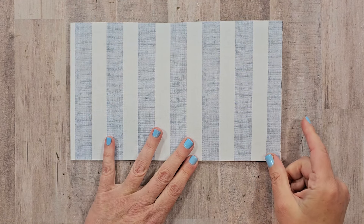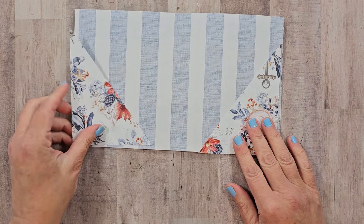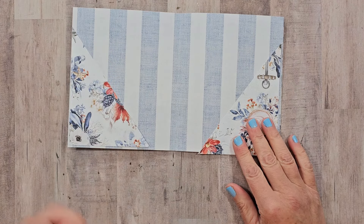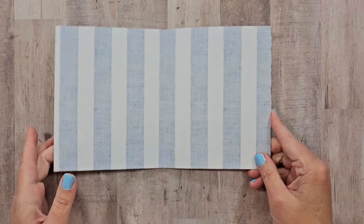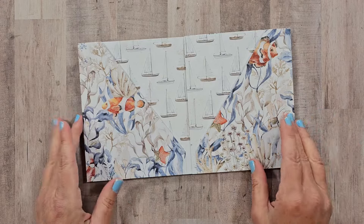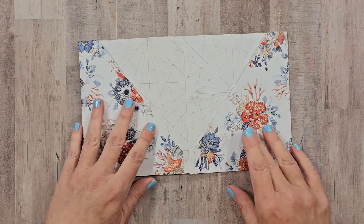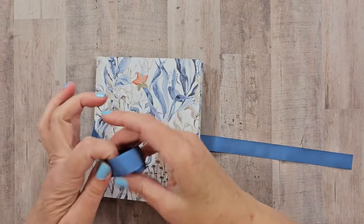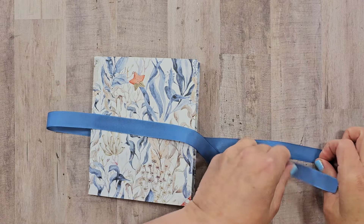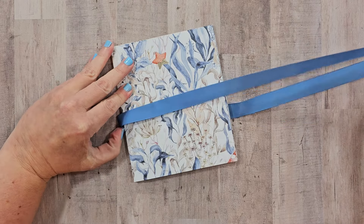We've got our connector here now. As mentioned, you could reserve the cut-off portions to create additional pockets, but I wanted larger pages for bigger pictures, so I'll save those for a different project. We now have the two pocket pages, the connector, and another two pockets for the other side. I want to include some pretty ribbon to tie this up — just enough to tie a generous-size bow.